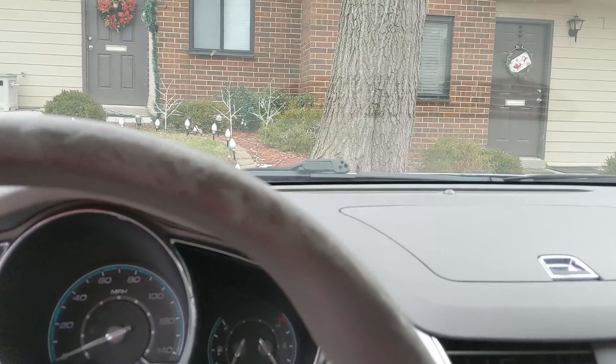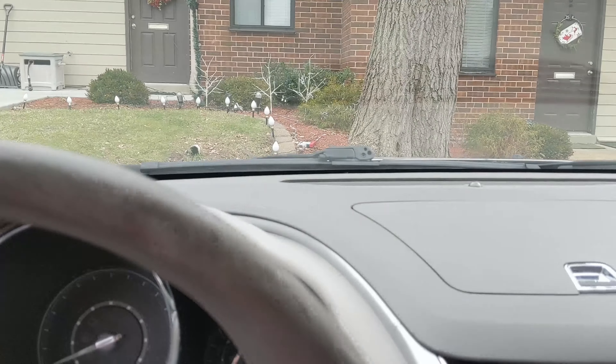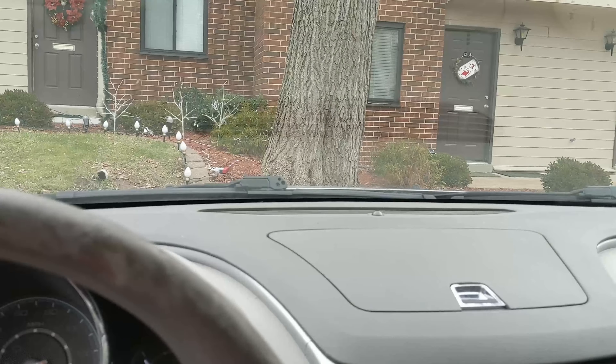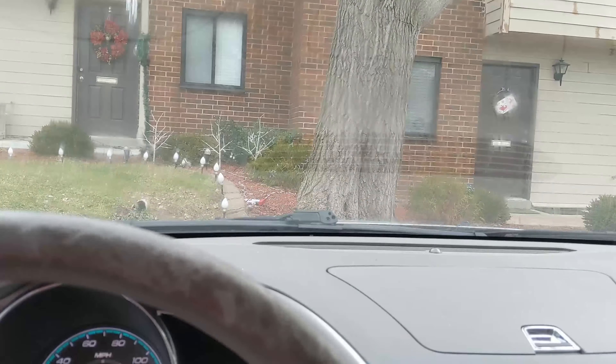Okay, I reattached the hose. Let's see if this sprays, shall we. And spray — success!